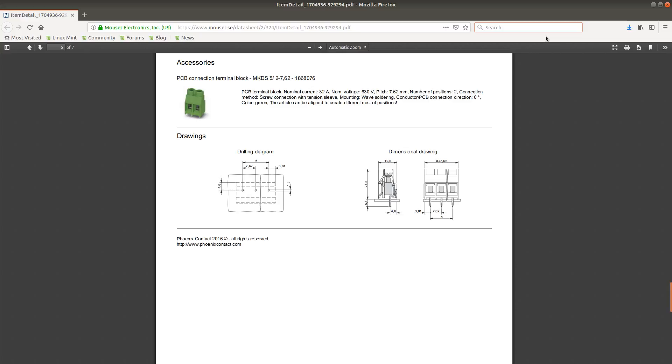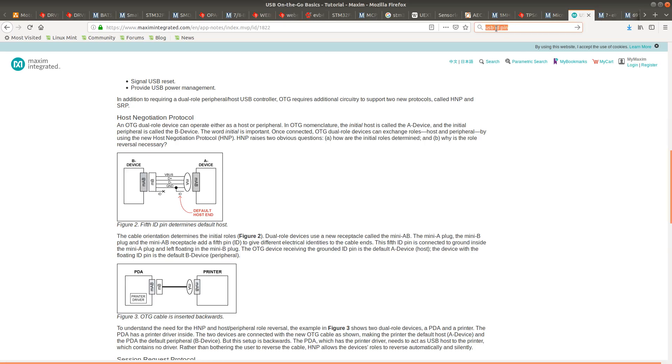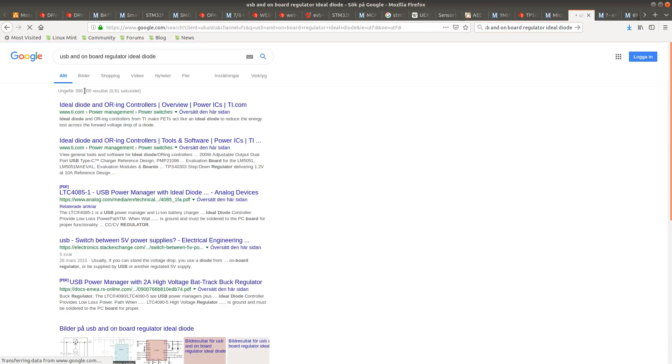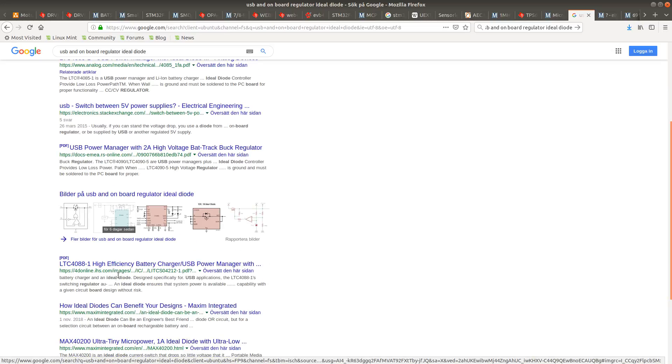Ideally I want to use something that is an ideal diode, which switches the power automatically. The question is whether they're expensive, so I'll have to check. I'll search and see if there is a ready-made solution for doing this kind of thing — I'm sure there is probably something specifically designed for this type of application.